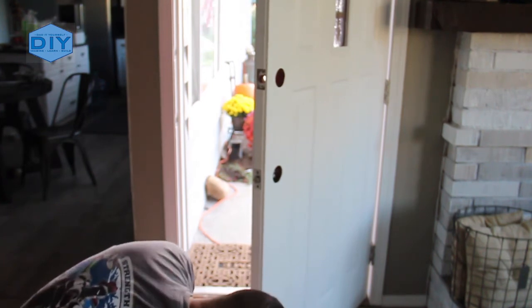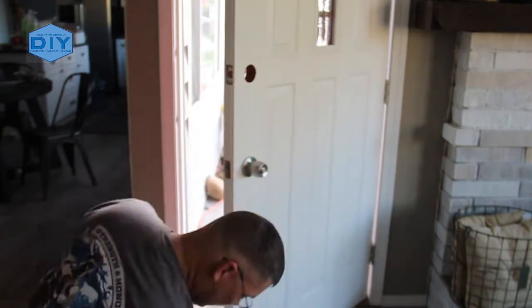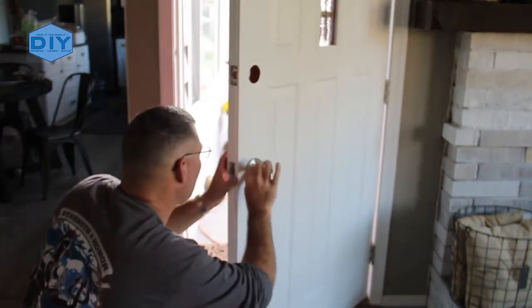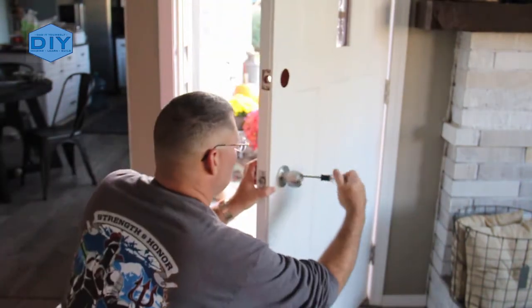The final step is to reinstall the hardware on the door. The owner did not provide me with a new set of hardware so I just reinstalled the old hardware, which was nice because everything fit and all the drill holes and through holes were already aligned.